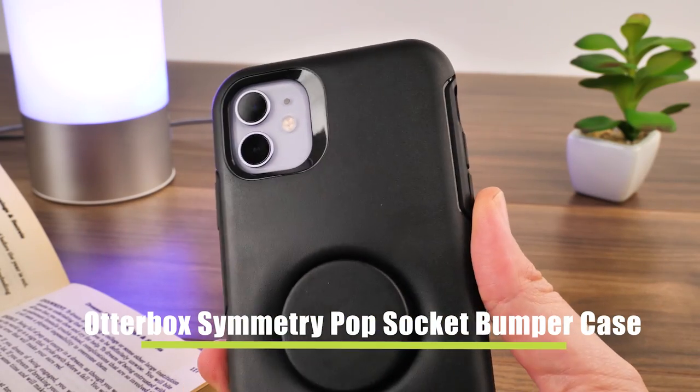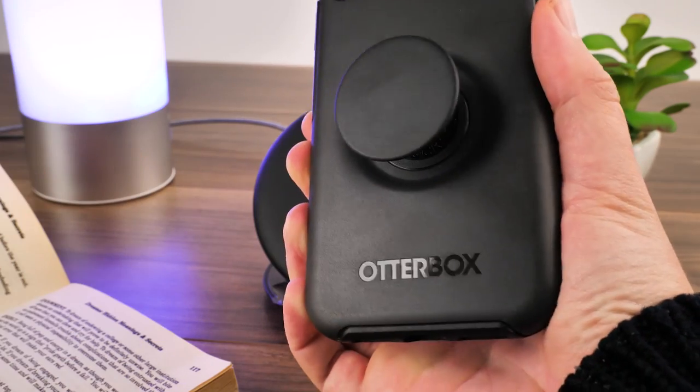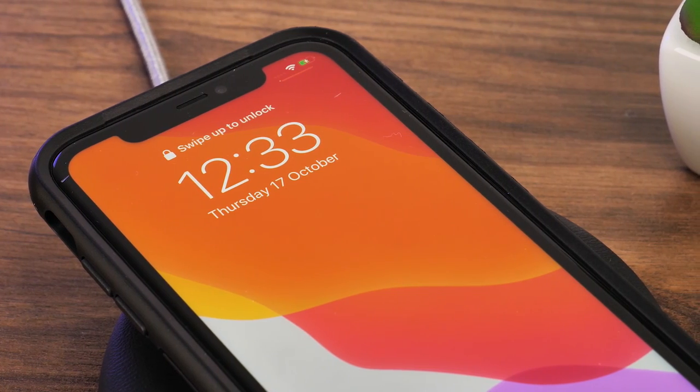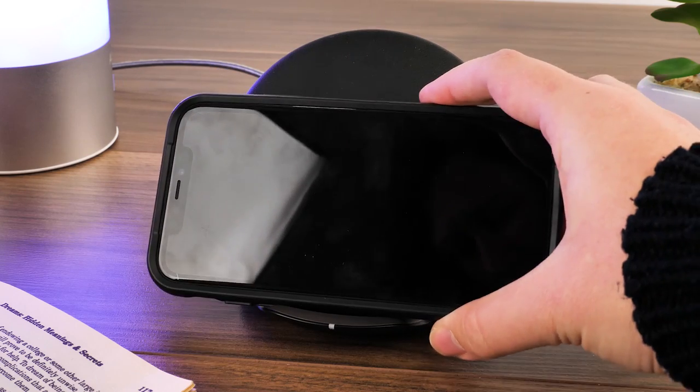Next up we have the OtterBox Symmetry Pop Socket Bumper Case. We wanted to see if the pop socket affected the charge at all, and we were surprised to see that it worked despite the thickness of the case. Again, it only seemed to work in the flat position, with it not working at all standing in the vertical or horizontal positions.